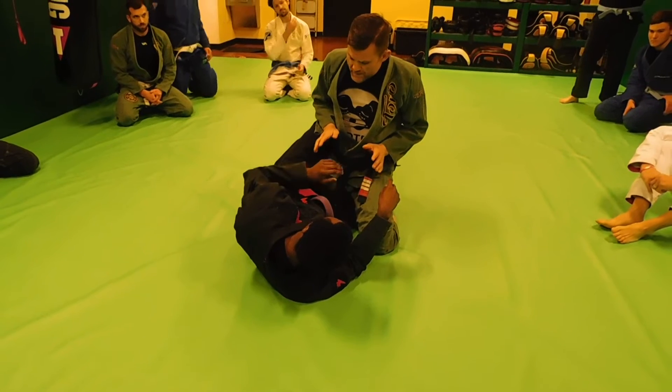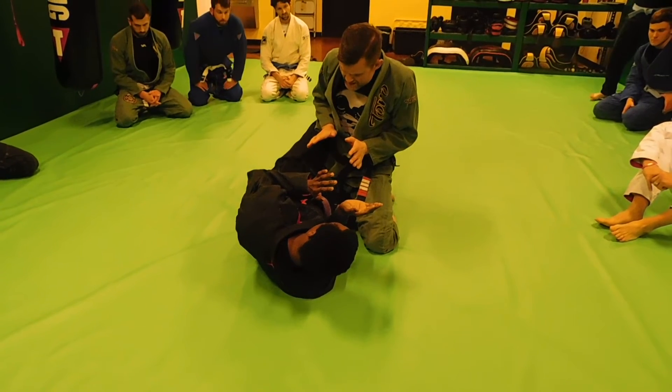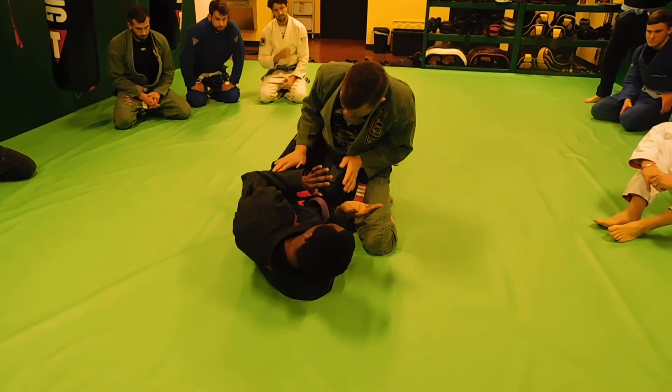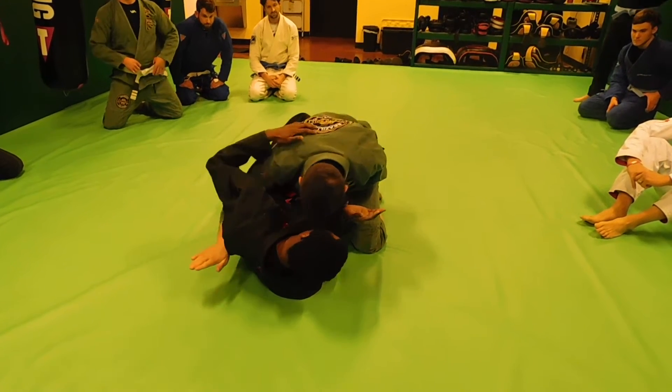What I'm going to look to do from here is just make it simple and easy. As soon as I land here, I'm disconnected, coming into half guard. I'm going to simply look and slide my hands along his body, shooting the underhook here.